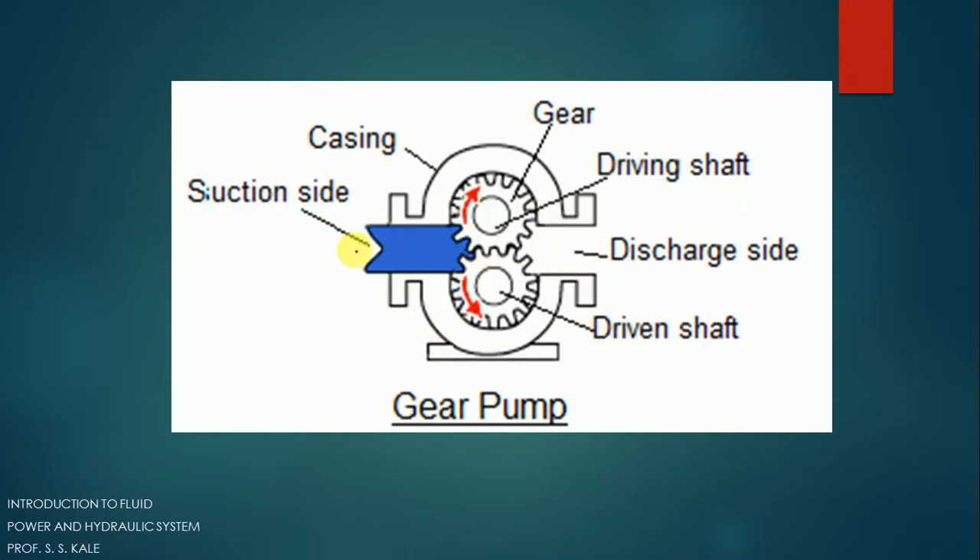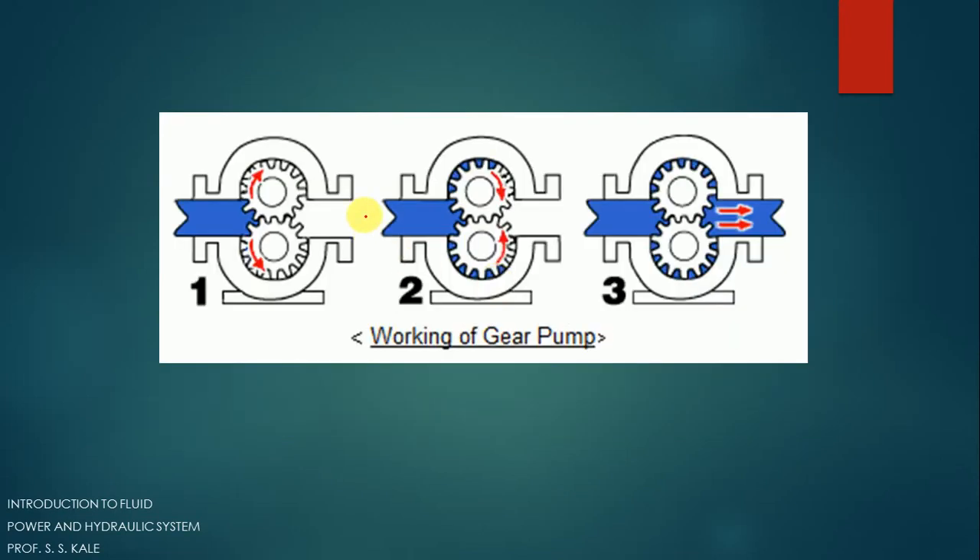Let's consider that the blue color represents the fluid or oil. These are the two spur gears rotating by mechanical energy, and the casing is also shown. This is the discharge side. When the gears rotate, the space between the two gears and the casing becomes occupied by the oil and it moves forward. You can see that the blue-colored oil which was here has moved forward.